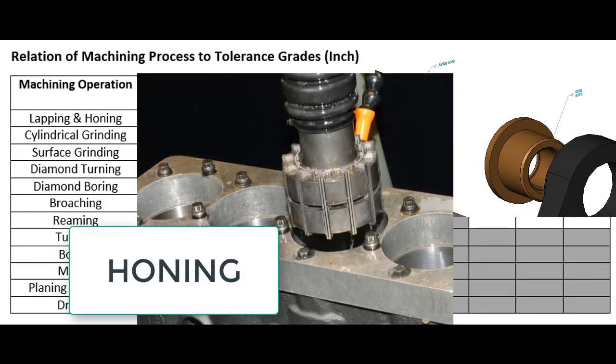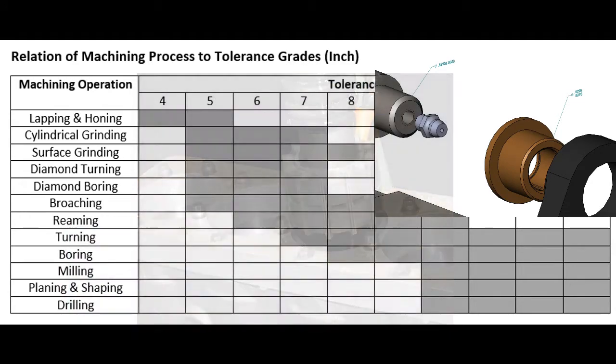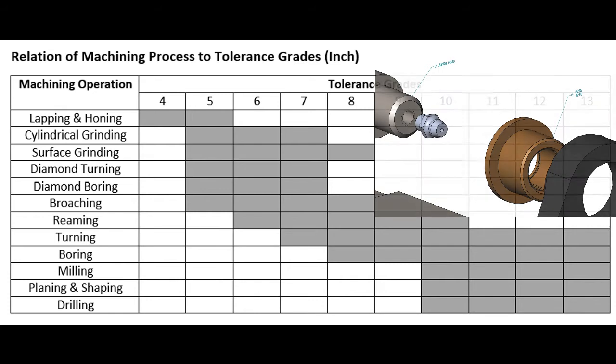Honing is a process where fine stones are in a tool such as this one. The tool is spun and moved up and down inside the bore. The honing tool typically has springs forcing the stones outward, or inward in the case of an external boss hone. Honing is a slow process which removes very small amounts of material while producing a very good surface finish. The diameter of the feature being honed must be checked frequently to ensure it does not go over size.